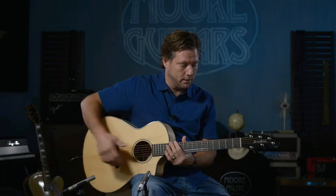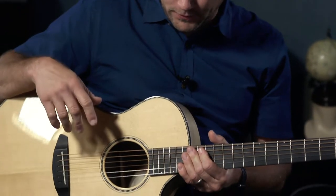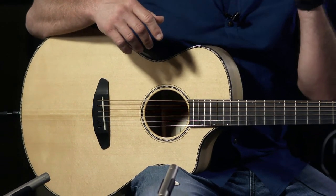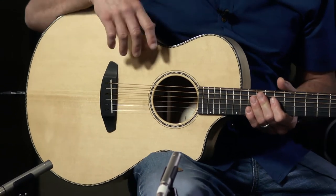The Breedlove Oregon Sitka Myrtlewood. This thing has won several awards and rightfully so. This is just an all around amazing guitar, hand built in Bend, Oregon from Breedlove.